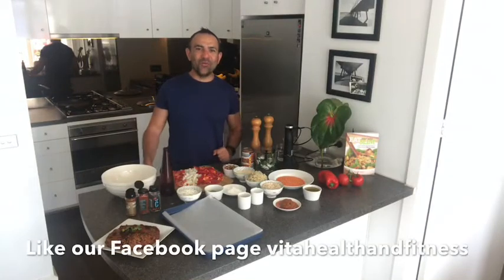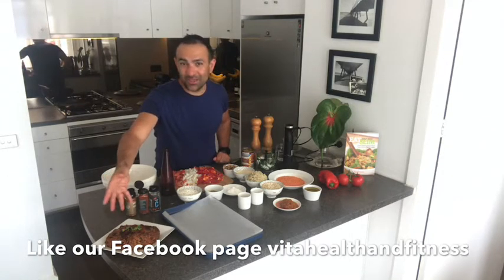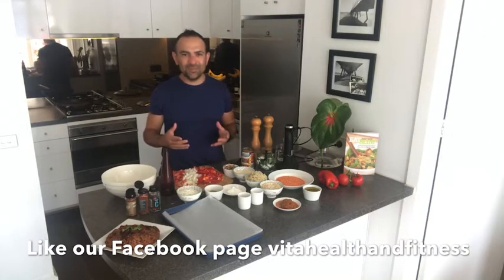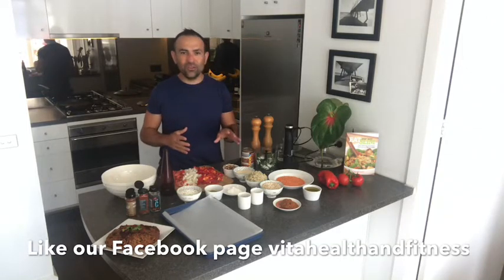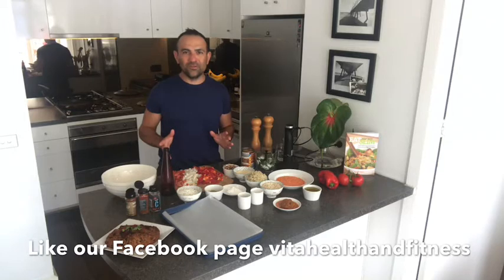Hi, my name is Rocco and welcome back to my healthy kitchen. Today we are making a smoky healthy vegan loaf. This recipe makes three beautiful loaves which you can freeze and have for later. Great for lunch cold with a salad, and for winter months, beautiful steamed vegetables. There are quite a few ingredients — a lot of them you might have at home. Let's explain this simply; it's going to be a quick video.